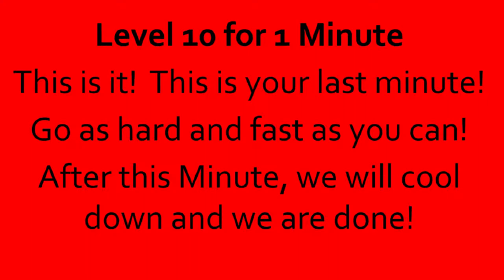Level 10 for 1 minute. This is it. This is your last minute. Go as hard and fast as you can. After this minute, we will cool down and we are done. Go. 10, 9, 8, 7, 6, 5, 4, 3, 2, 1, done.